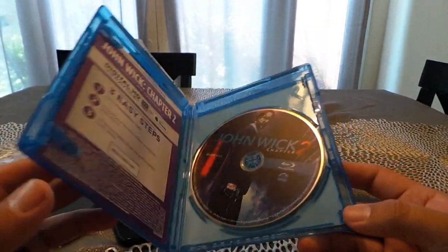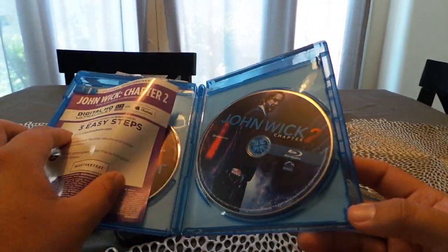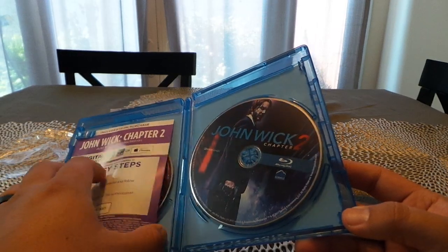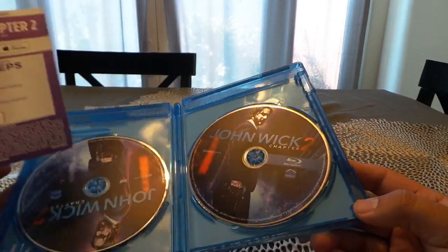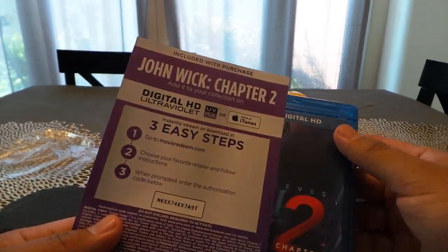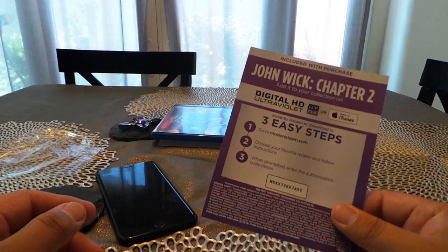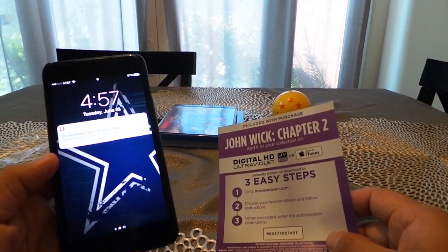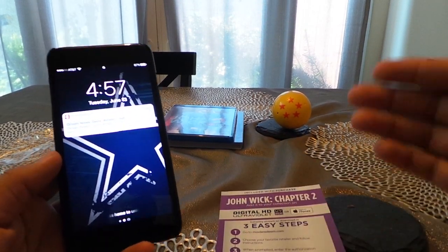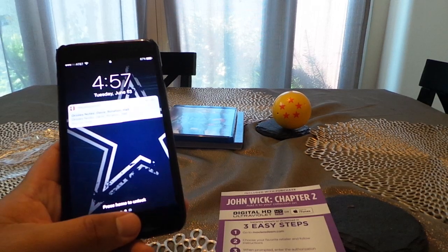When you pick up a movie that has a digital HD copy inside, you're going to get a three-easy-step piece of paper with a quick tutorial on how to upload. I'm going to follow the instructions in real time so you guys can see how to do this. Today I'm going to be using my iPhone — you can do this from any Apple device: a Mac, your iPhone, or your iPad.